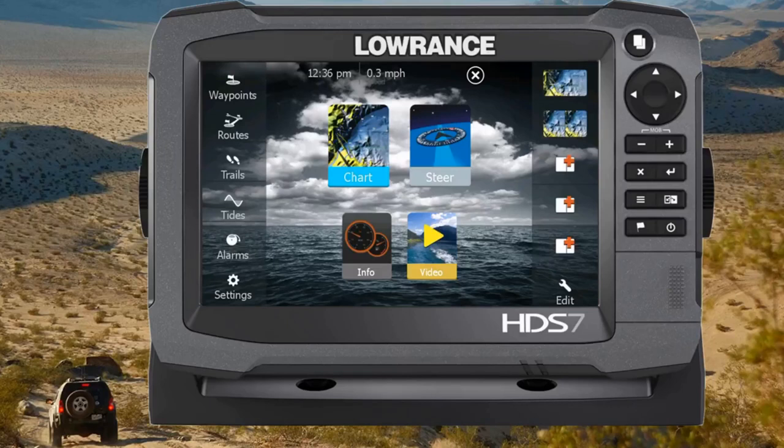This is Steven from Rugged Routes back for another quick tutorial on the Lowrance HDS units. Today I just want to show you something quick and simple — it's how to change the background, also known as the wallpaper, on the home screen of your Lowrance. A lot of people don't realize that this is doable, but a lot of times these units come with backgrounds that are more marine or fishing oriented, and we're going to change that up a bit.